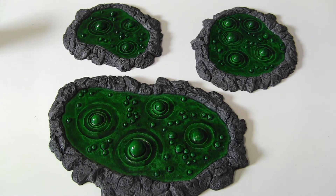And then after that, just to make it even shinier, I applied a layer of gloss varnish to all the slime. So there you go — incredibly simple, and incredibly cheap.